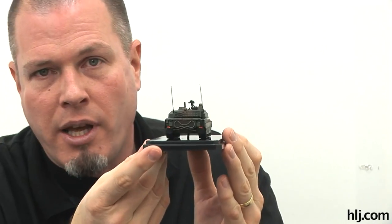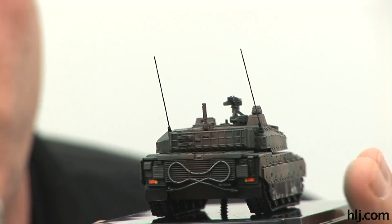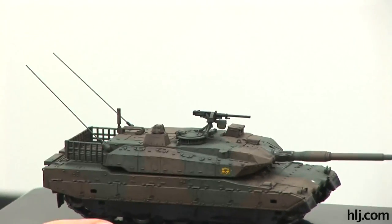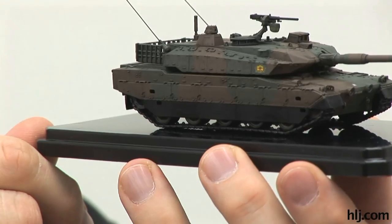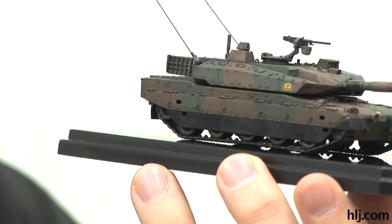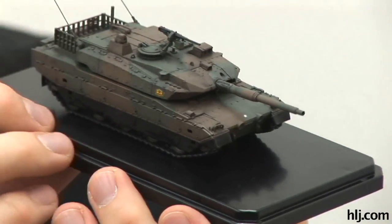The rear end turned out really well — there's a lot of depth, nooks, crannies, and detail back there that held the wash really well and gives a great effect. I mentioned I didn't take much care painting the black tires on the road wheels, but even with just this one wash application it kind of evened all that out. Once I get some mud and dirt on there it'll be even less noticeable.